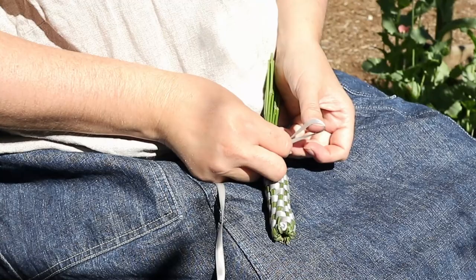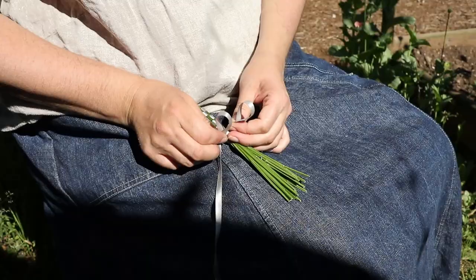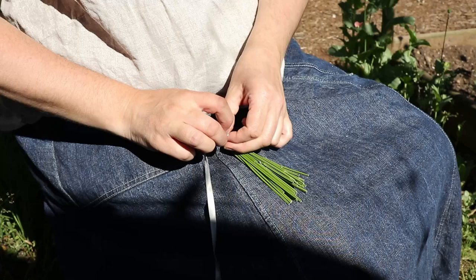The theory is this wand will keep away the dreaded Mothra and other bugs that munch on wool by hiding the scent. Not sure this works, but it is pretty and I like the smell.